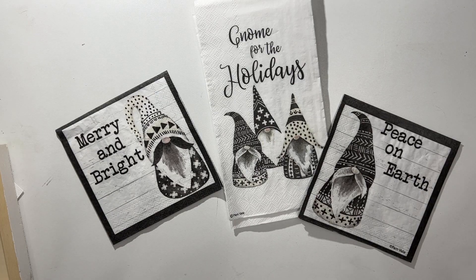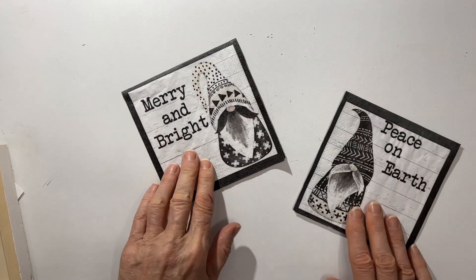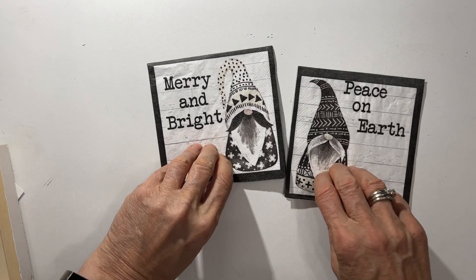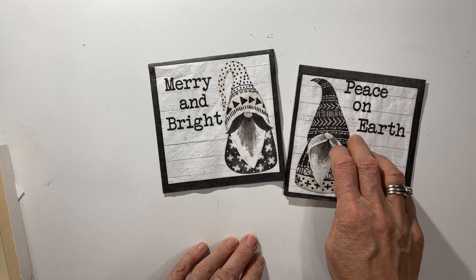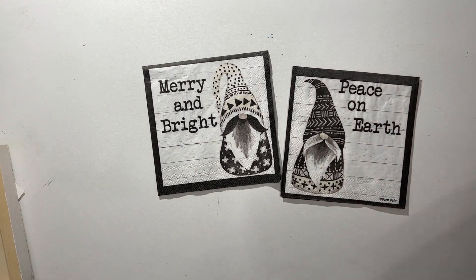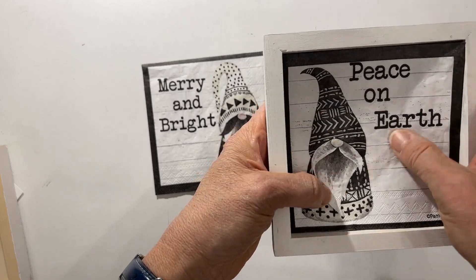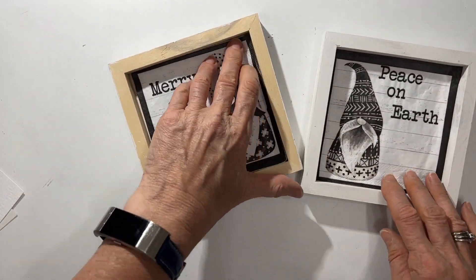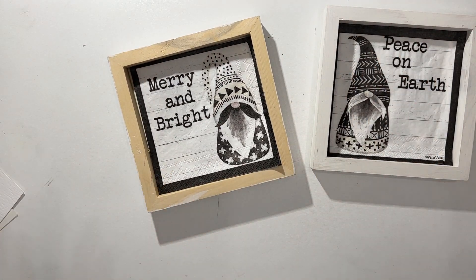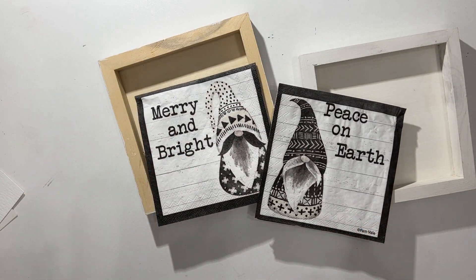I love when napkins are in black and white. Now both of these napkins are the same one — both called 'Gnome for the Holidays.' You get two 'Peace on Earth' images and two 'Merry and Bright' images on one five-by-five napkin. I love them just the way they are and I'd be tempted to pop them into a wooden cradle pattern for a nice set. Paint them red or green for the holidays. The advantage with black and white images is that you can colorize them.